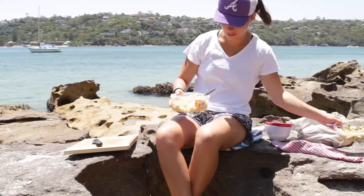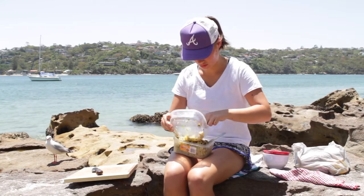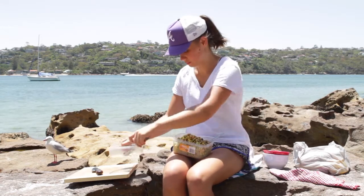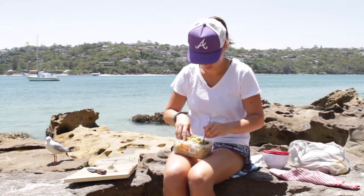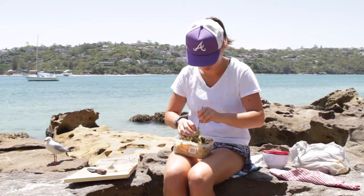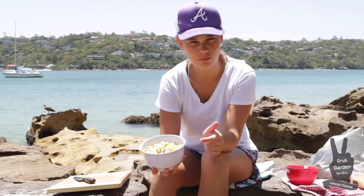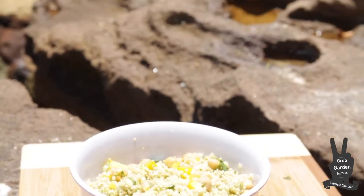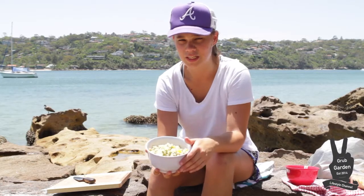Mix that all together and add this to this. This is your Grub Garden quinoa salad. If you want the recipe, it's in the description below. Like it, share it, subscribe to the channel, and I'll see you in the next video.